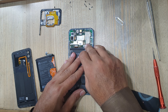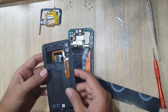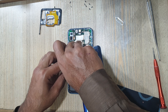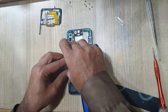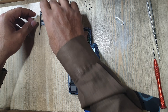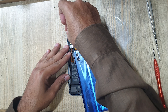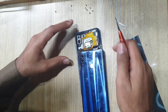Connect the sub flex connector to the main board. Connect the fingerprint scanner flex connector to the main board. Install the protection cover on the main board, then put back all the screws on the protection cover.